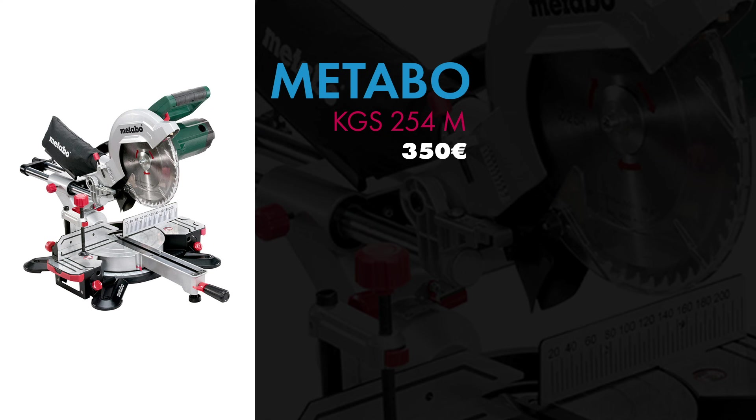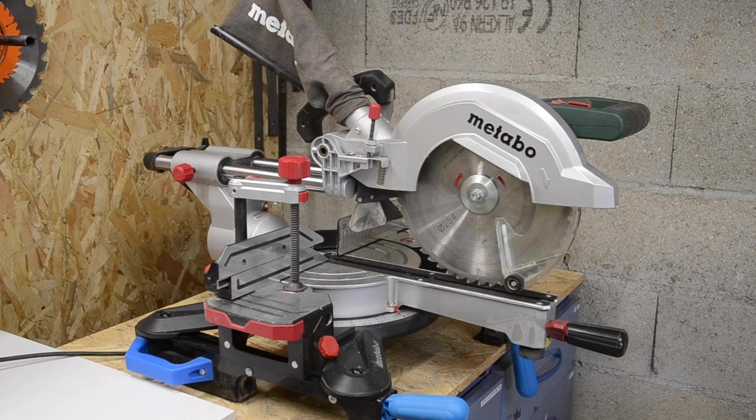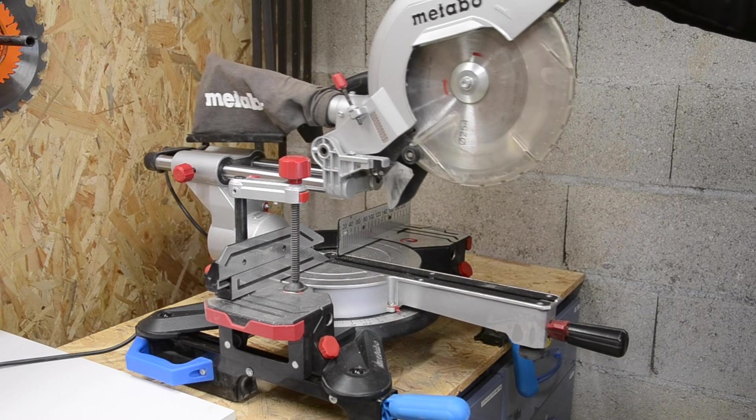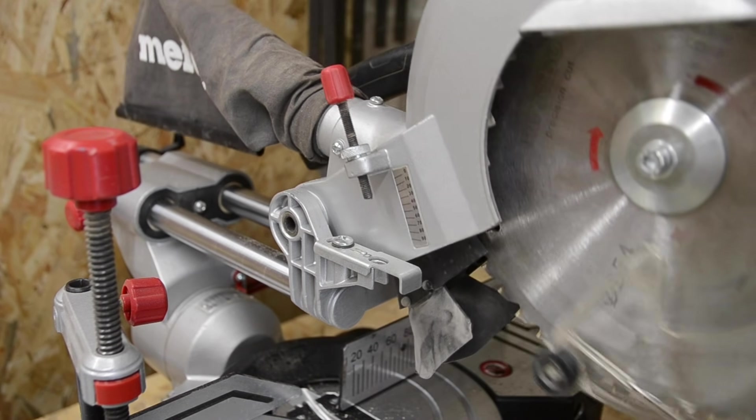On commence la présentation par la scie à onglet radiale Metabo KGS254M qu'on peut trouver environ dans les 350€. C'est une des premières machines que j'ai achetée, en GSB. J'ai privilégié la 254 par rapport à la taille du disque au lieu de la 216. C'est une machine relativement simple d'utilisation avec une multitude de réglages.